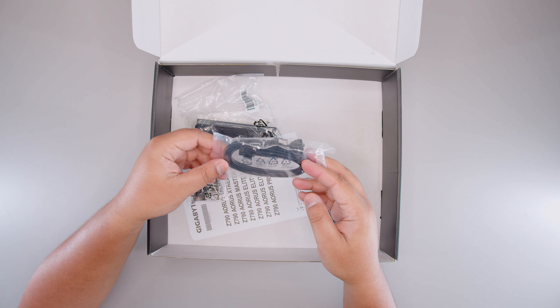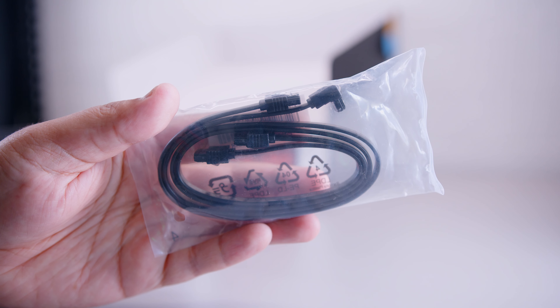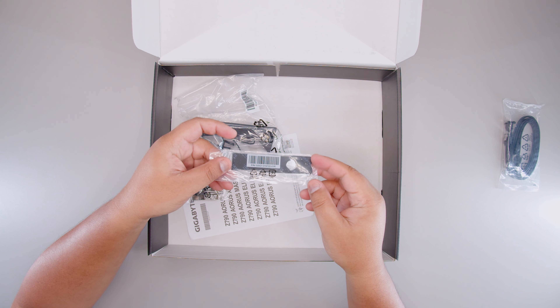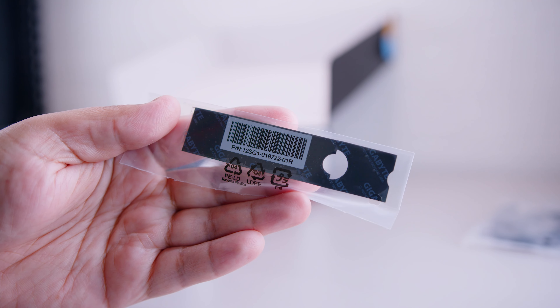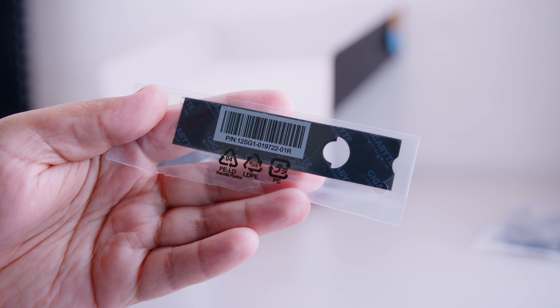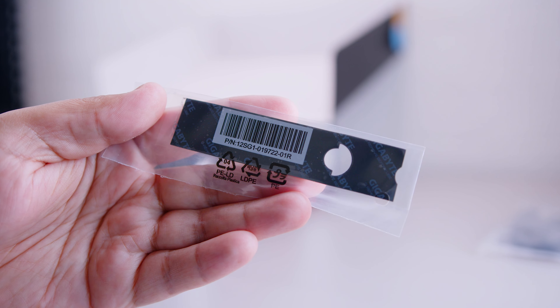First up, we've got a pair of SATA cables — that's for your 2.5-inch SSDs and spinning hard drives. Then we've got this here for the M.2 slot, so in case you remove and replace a drive, you've got a spare on hand just in case.